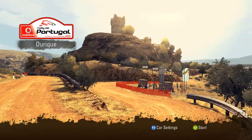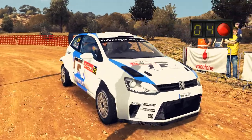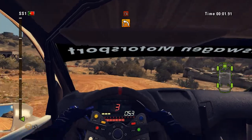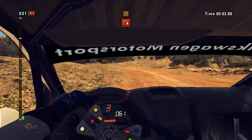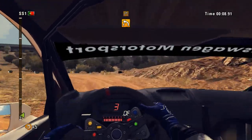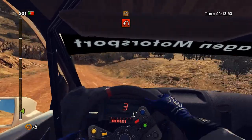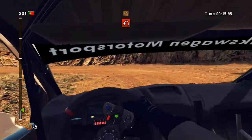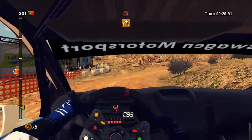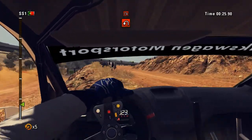Stage of Portugal. Hairpin left, all outside and 40, hairpin right, don't cut.